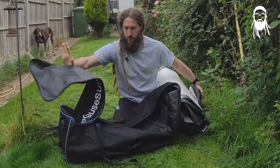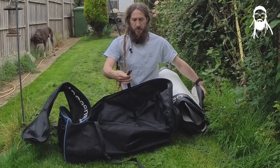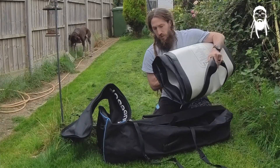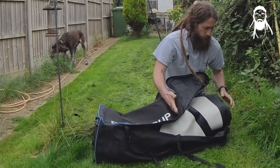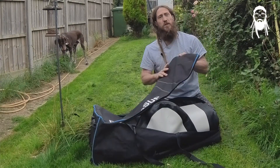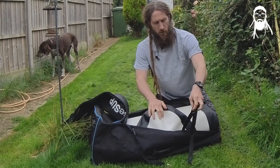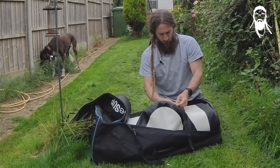Get your bag. A lot of bags have retaining straps inside — make sure they're out. Get your board, it doesn't matter which way, and pop it in the bag. If it doesn't go in, try rolling it up more tightly because that will be the problem.